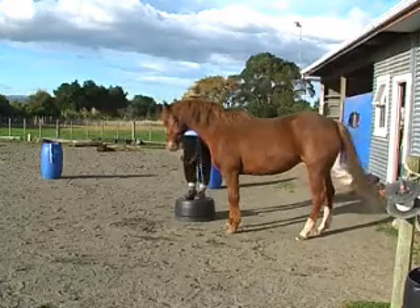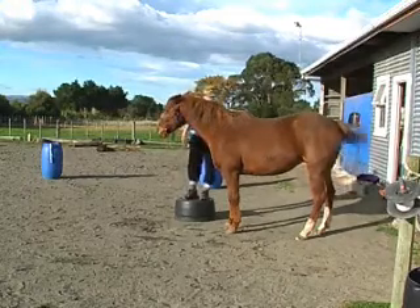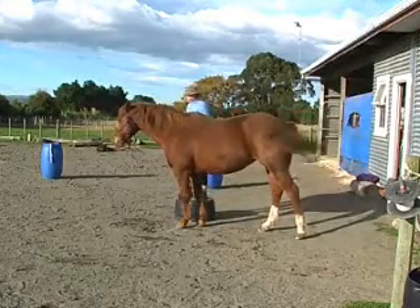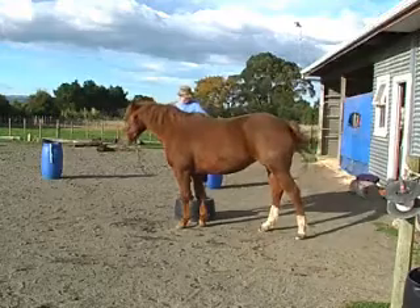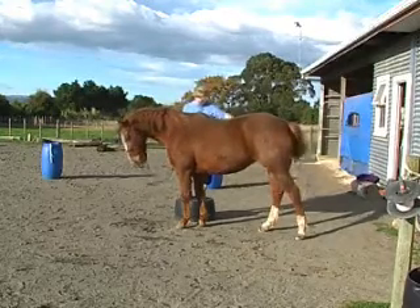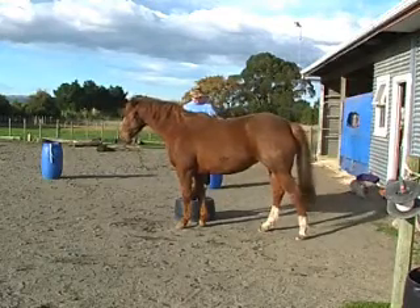Once I want her to move forward I'm going to tap her gently behind the withers. That's our move one step forward cue. Just one step and I click and treat. I can still reach her to give her her treat so I just reach forward. I've been grooming her shoulder and withers area and most of her sides, and ask her to move forward another step.